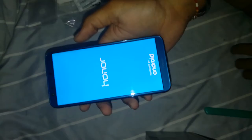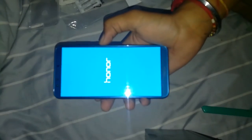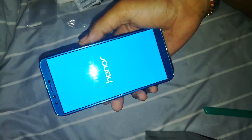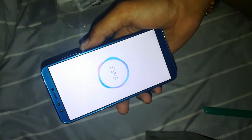The back has a quad camera setup — 13 plus 2 megapixels — along with an LED flash and a secondary microphone for noise cancelling. On the front we also have a 13 plus 2 megapixel dual camera. So we have a quad camera setup: two on the front and two on the back, which is very good. The selfies you take with this phone are very good — I can guarantee that.